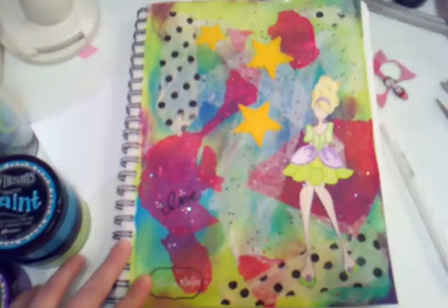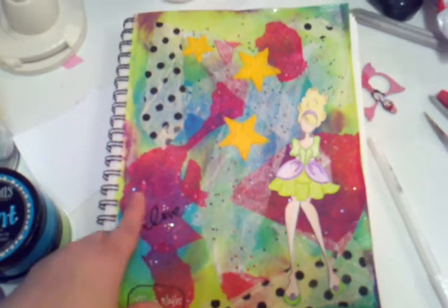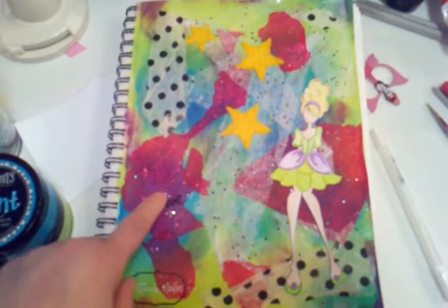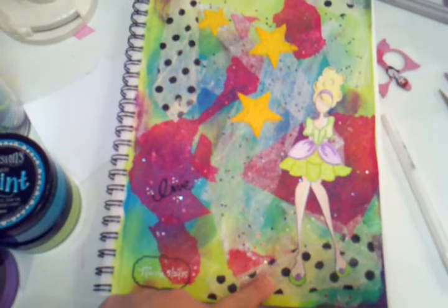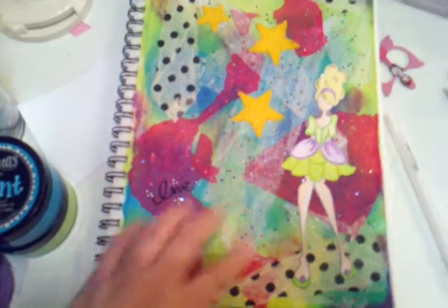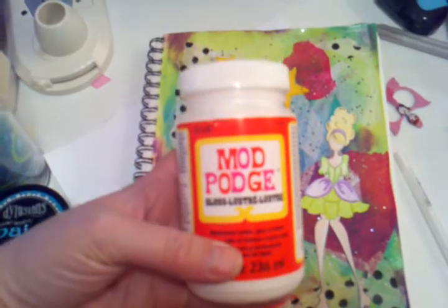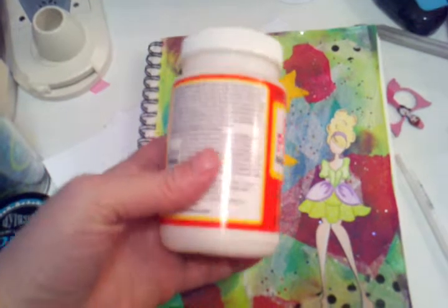Then I blended it with a baby wipe. After I laid down that background, I tore up tissue paper in three different colors — a sparkly pink, a white and cream polka dot, and a white sparkle — and pasted it down with good old-fashioned Mod Podge, which is just what I had available at the time.